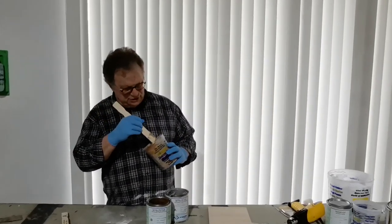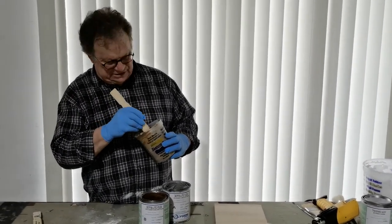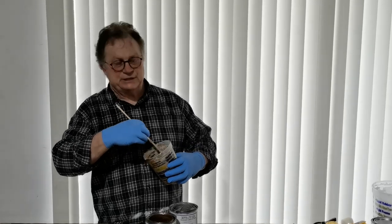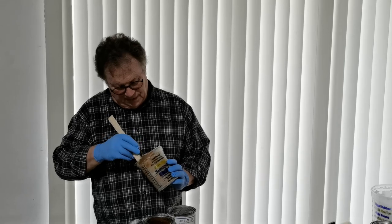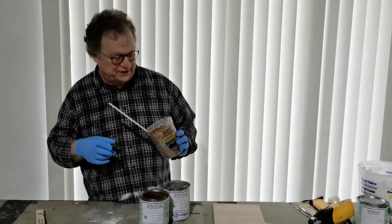Make sure that you mix it very, very well and you see no striations in the material. Once you've got it totally mixed up, pull it up with your mixer to make sure there are no striations. This is going to be true for any epoxy material you use — you want this to set up a little bit before you use it because it works better when it's a little thicker.